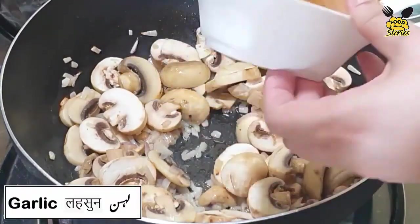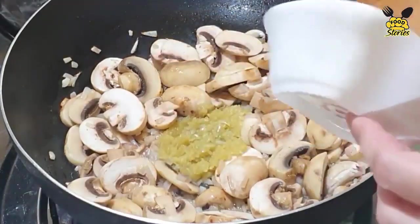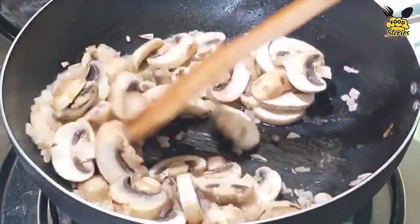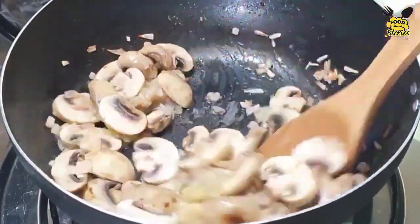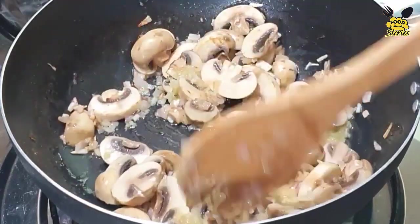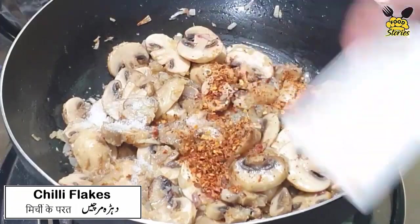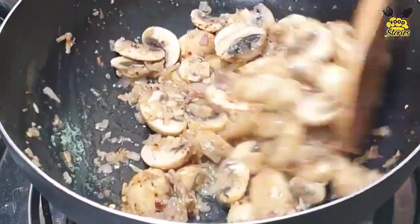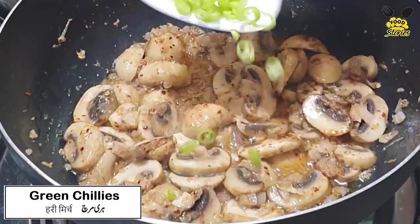Now add 1 tablespoon of garlic — crushed garlic. I will add salt and chili flakes with the green chilies.